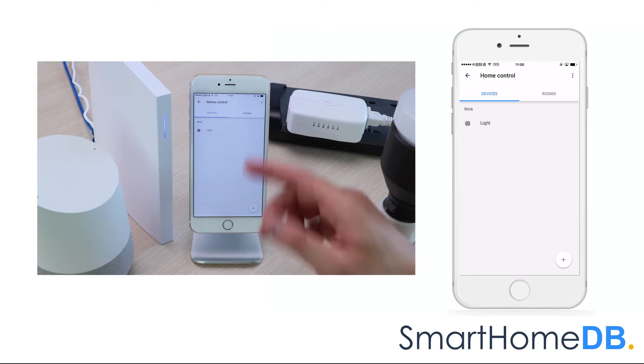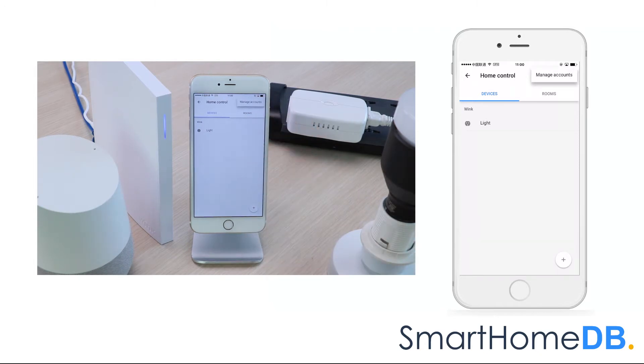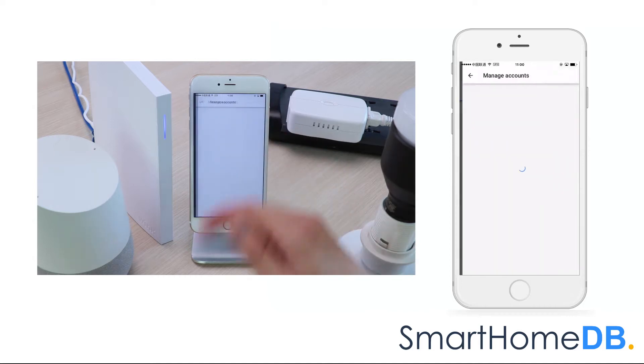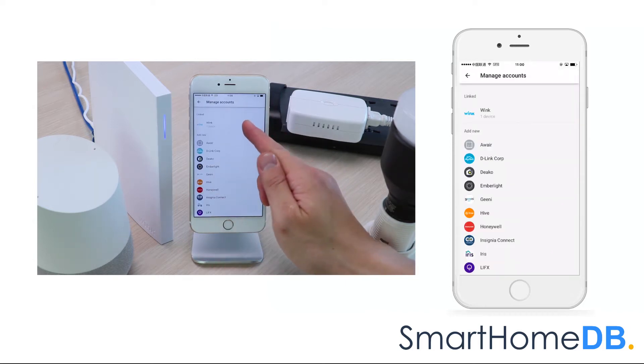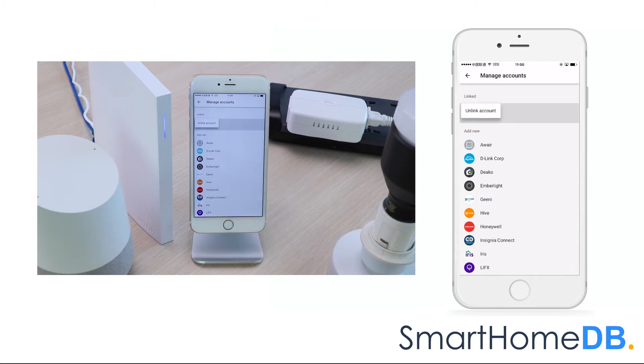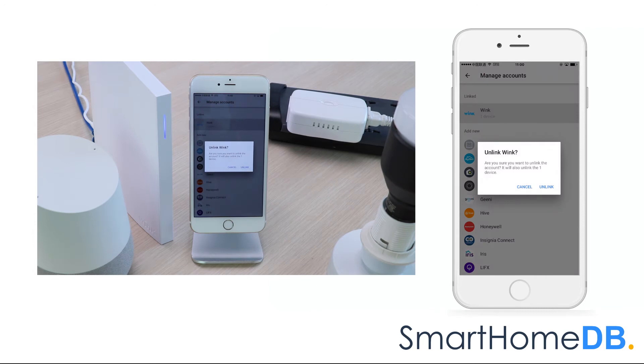We tap on the right top menu button and in the menu we tap on Manage Account. We tap on Wink, we tap on Unlink Account, and we tap on Unlink.